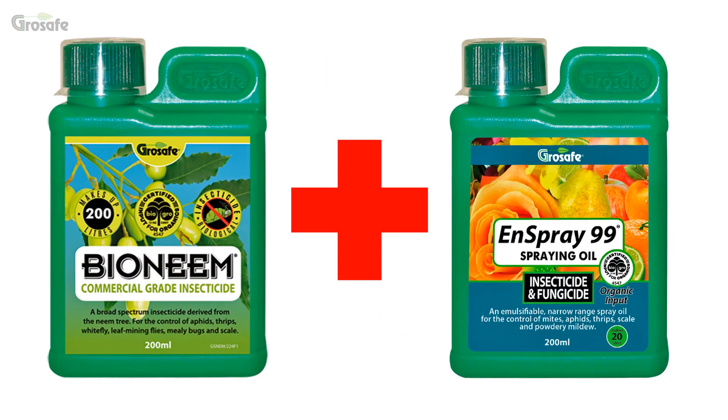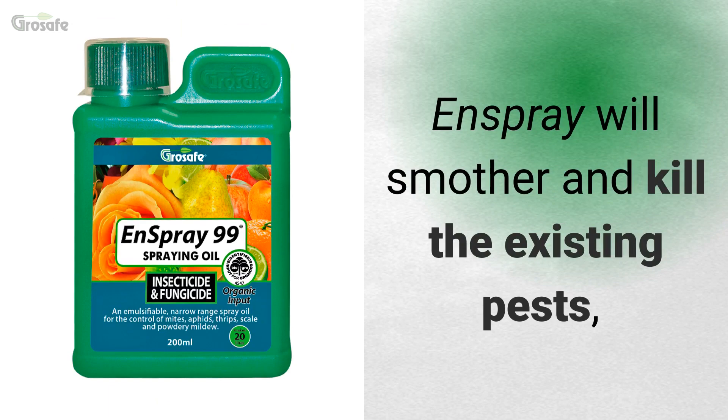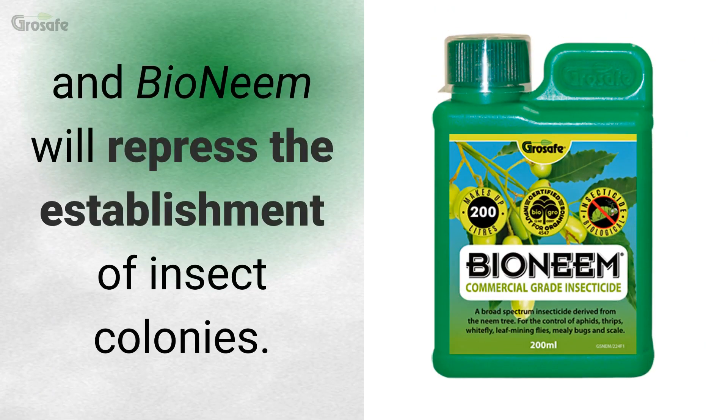To improve insecticidal activity, use Bioneme and N-spray together. N-spray will smother and kill existing pests and Bioneme will repress the establishment of insect colonies.